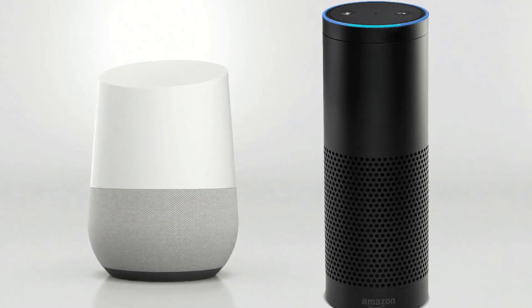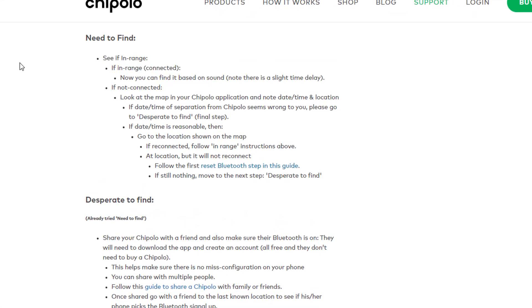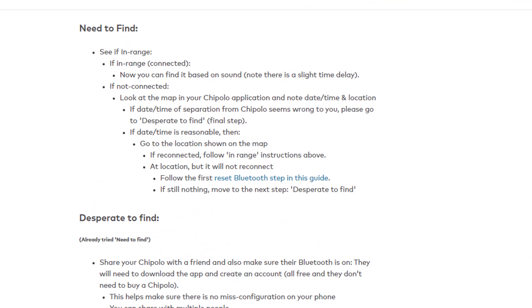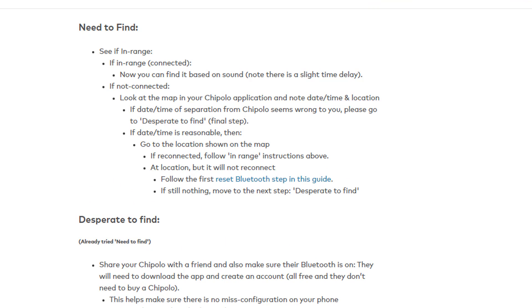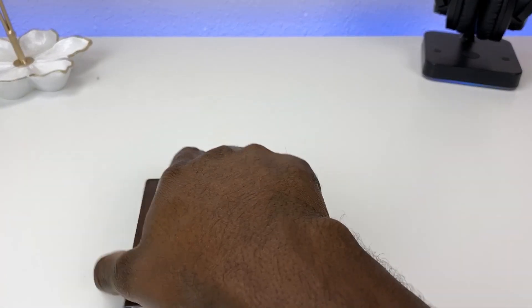One important limitation: this device works via Bluetooth on your cell phone. So if you leave the wallet somewhere and someone picks it up, you won't be able to track it in real time. However, you can track the last known Bluetooth location, go to that spot, and then attempt to reconnect to your wallet.